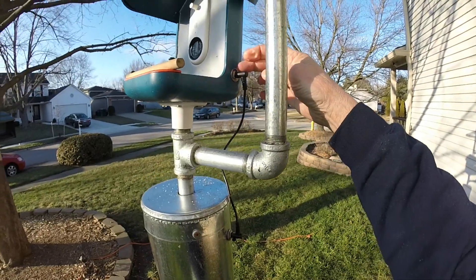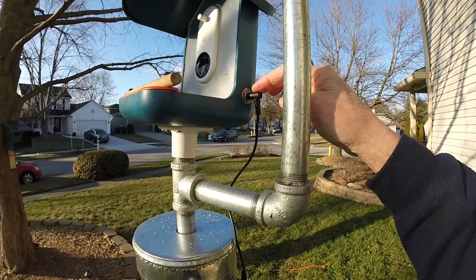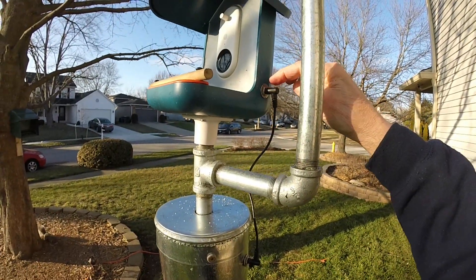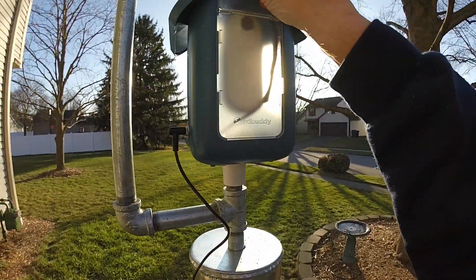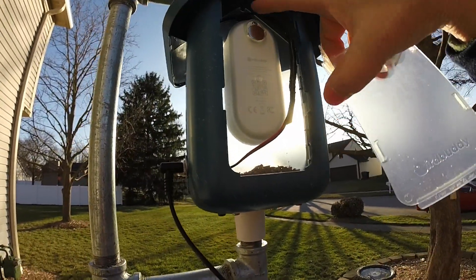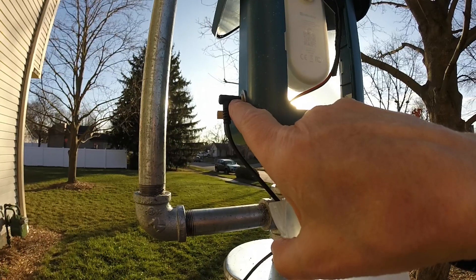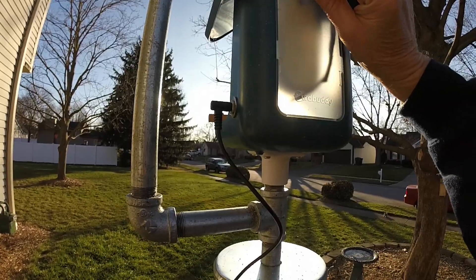It comes up to here — another panel mount connector. My 5.5 millimeter power connector is here. This is a 12-inch jumper purchased on Amazon. From here I've got another connection. I can just take the back of the bird buddy off, and the USB-C is now soldered to the pigtail of this panel-mounted connector. That's all it is — it's just simply power to get power out here.